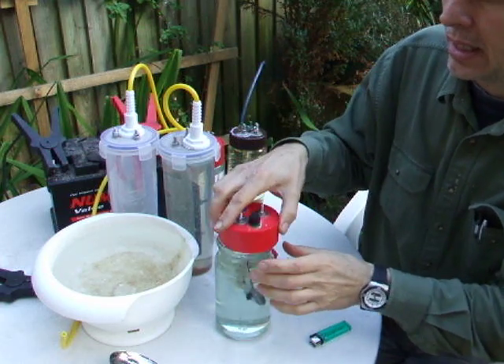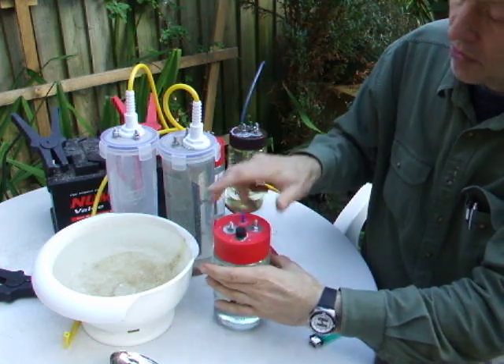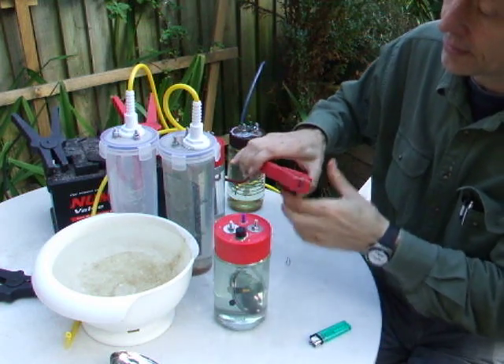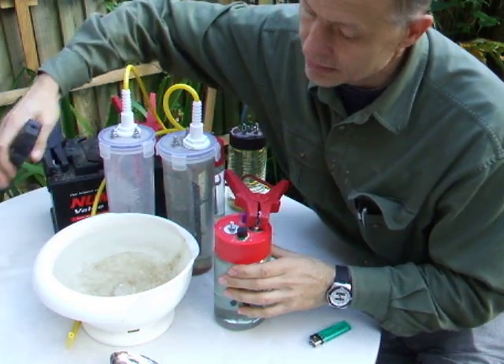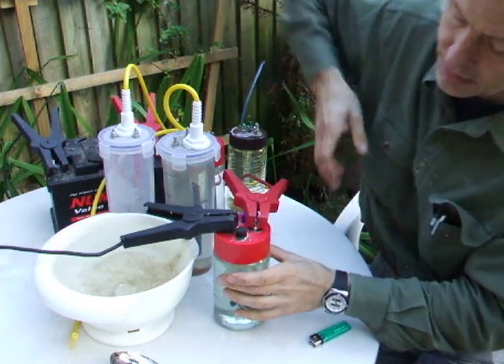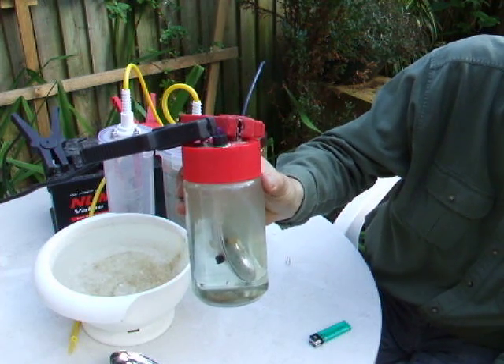Let's connect it to see that it's working. As you can see, gas is being produced — it's bubbling away.